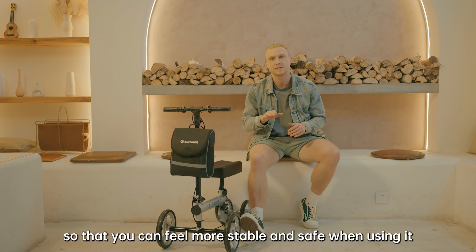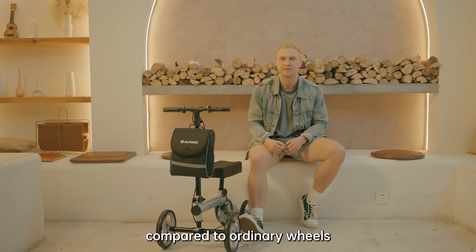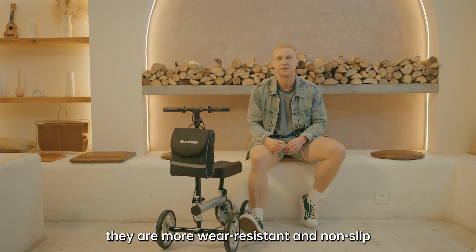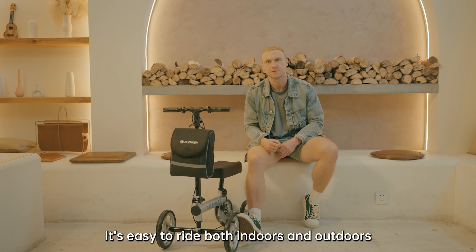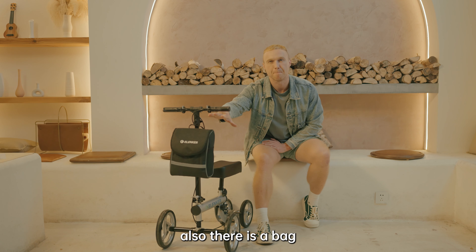Our wheels have a special texture compared to ordinary wheels — they are more wear-resistant and non-slip. It's easy to ride both indoors and outdoors. Also, there is a bag which helps me to carry my stuff.